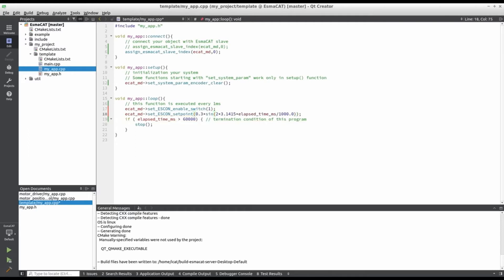We will provide the setpoint as a sinusoid ranging from negative 0.3 to positive 0.3 with a one second frequency.